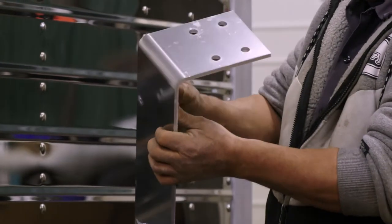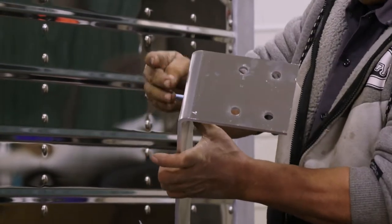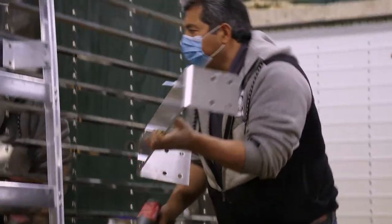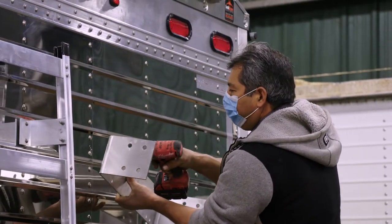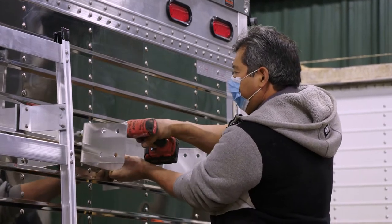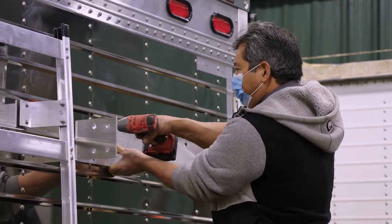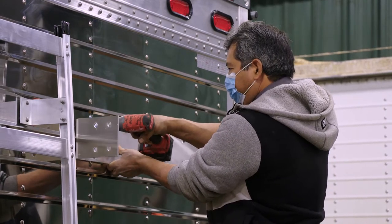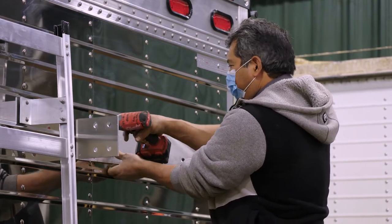To mount the rear inner mounting bracket, first take the white spacers and place them between the bracket and the rear of the trailer so that the bracket isn't on the rivets. Then, using a self-tapping bolt, secure the bracket to the trailer but still loose enough to place the second white spacer for the second bolt.